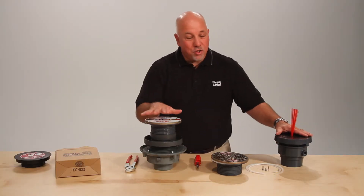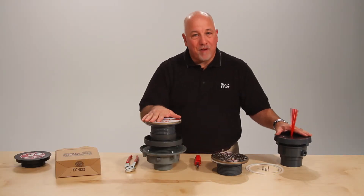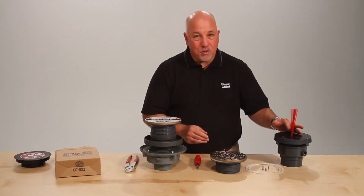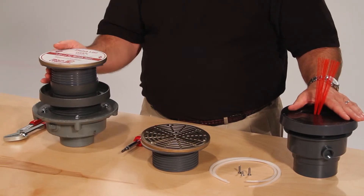The Finish Line: a solution to all the problems after the pour. Adjustment before and after the pour, tilt correction, locating bristles — all your problems are solved with the Finish Line.